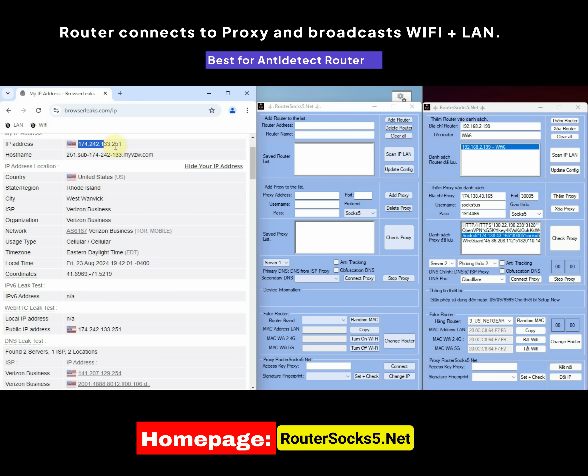WebRTC and the IP address are the same. DNS v4 and v6 are standard from the ISP of the service provider. I will also guide you on how to check if the IP spoofing parameters are accurate.